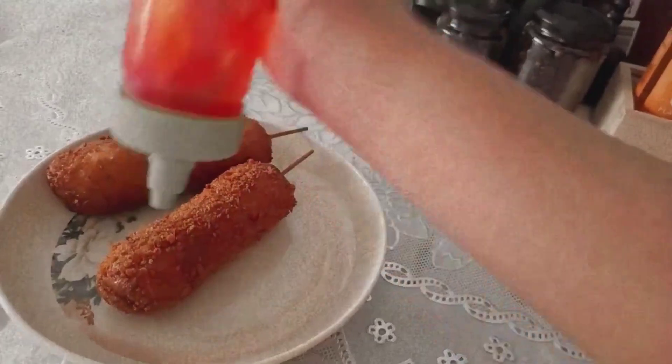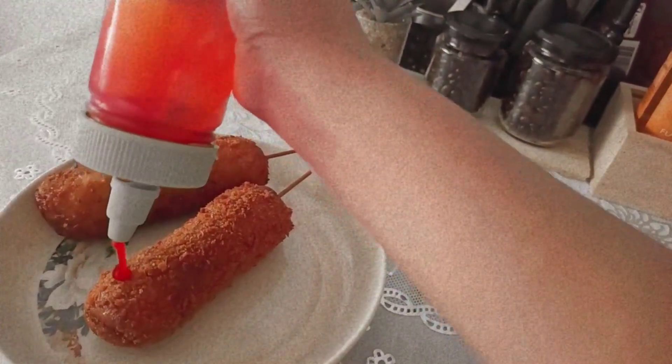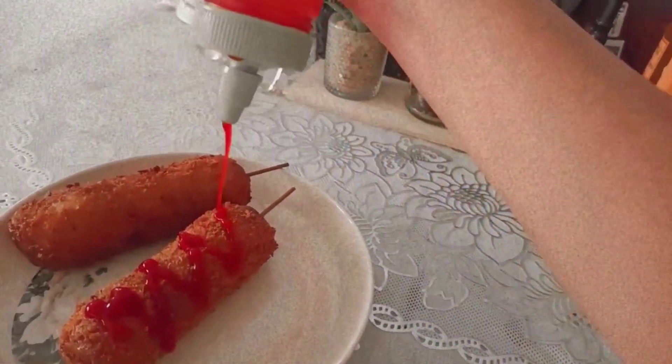It cost me just 15 pesos each — super yummy, and parang nag-crave tuloy bigla, so binili ko. Galing kami sa labas dahil naghatid kami ng laundry namin — weekly kami kong magpa-laundry. And here I am eating again.